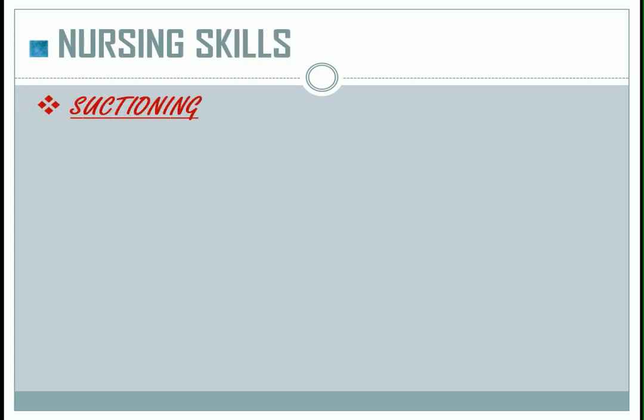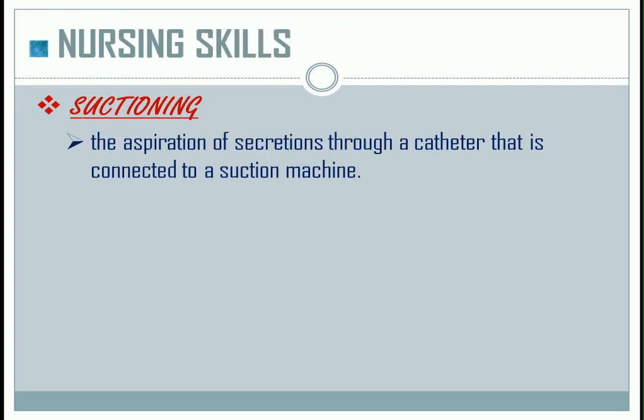The first nursing skill is suctioning. It is the aspiration of secretions through a catheter that is connected to a suction machine. Note: the frequency of this procedure is as needed only, or PRN.